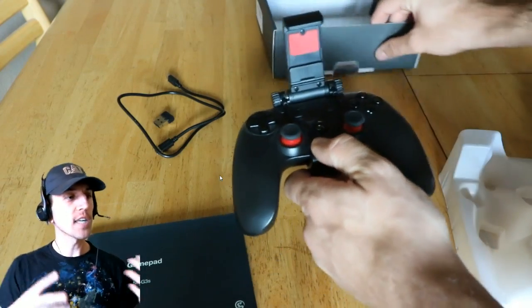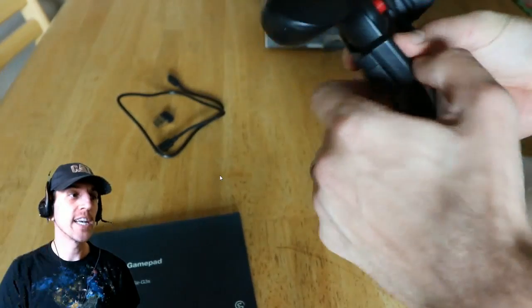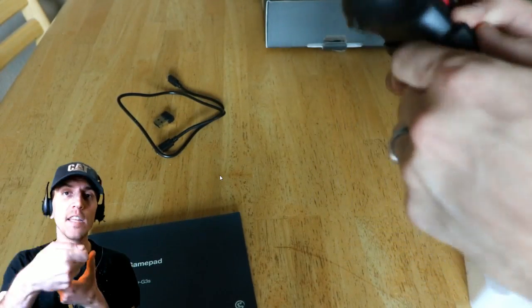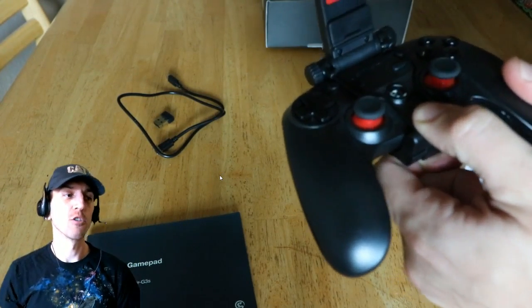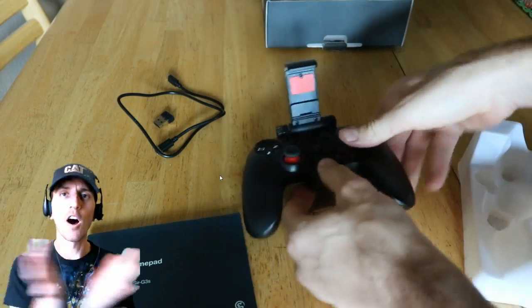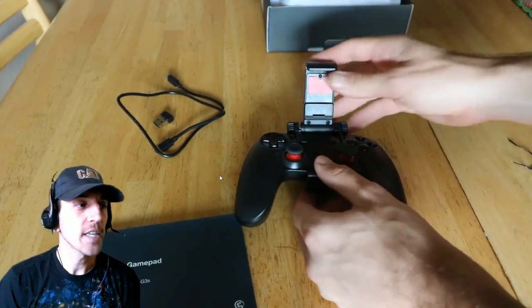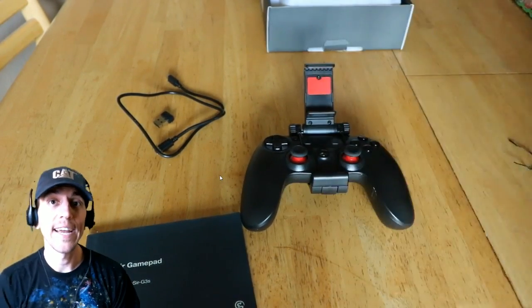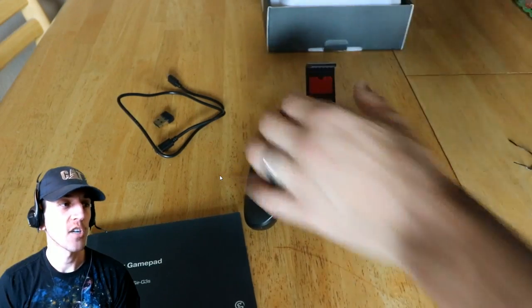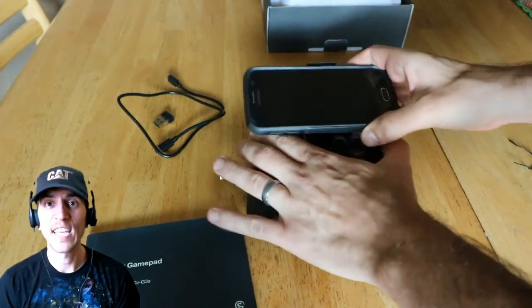You can still get to all your buttons — the turbo button, the start button, the center hotkey button, and you can still connect the micro USB to the back. The clip was a little weird to attach; you've got to hold it down. But once it was in there it had a good hold. This is so you can use this controller with any phone.